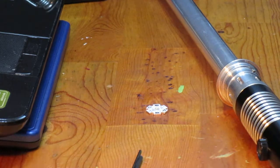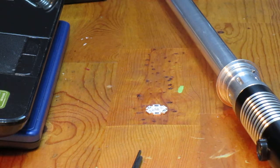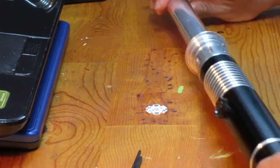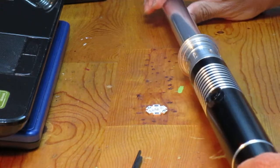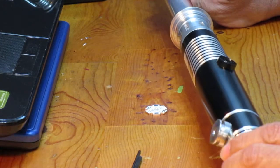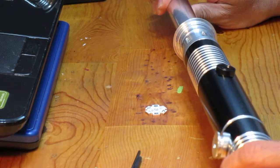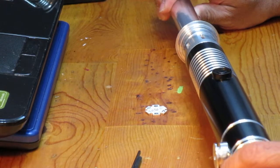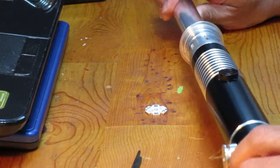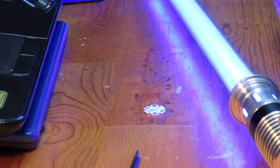Hey everybody, if you want to make some modifications to your Ultra Saber lightsaber, this YouTube video might help. I have an Overlord Ultra Saber that I purchased back in 2013, and I bought it with a blue LED to cosplay as a Jedi. Let's see what that looks like.